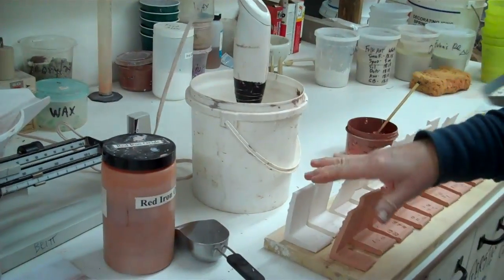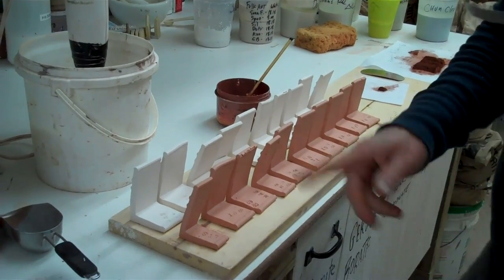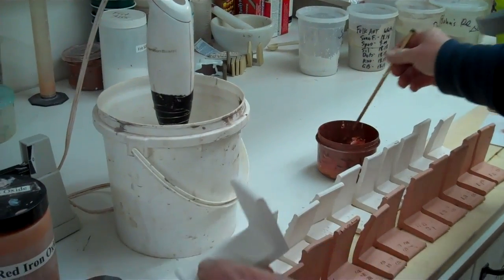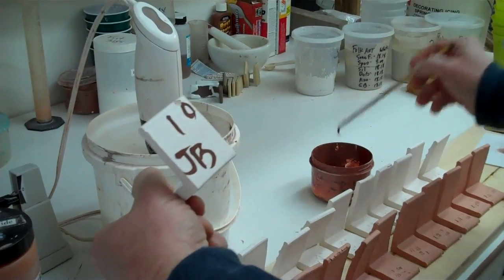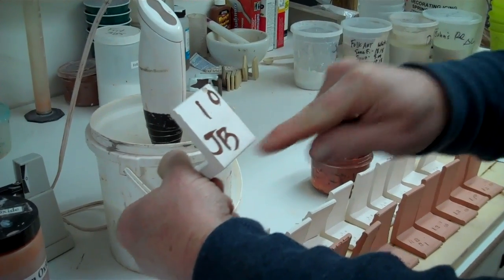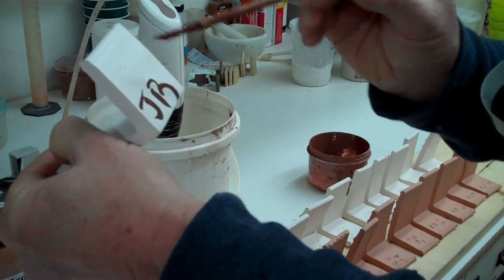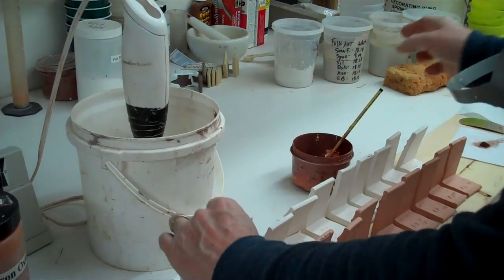Now we're going to get our tiles lined up. Here I've laid out my 10 tiles. The next thing I want to do is mark on them. They all have a mark on the top, like a number 222, and I'll record all those numbers. On the bottom, I also want to write: here I've written number one, our first tile from the sheet, oxidation, and my initials. On the second one, I'd do JB, two, and oxidation — or if you were doing a reduction firing, write reduction as well. The reason we want initials on the bottom and a number on the bottom is that sometimes a glaze will run and obliterate the top marking, or vice versa. When you have 600 tiles, you have to find yours, so you need initials or some symbol like an asterisk, a smiley face, or a triangle.